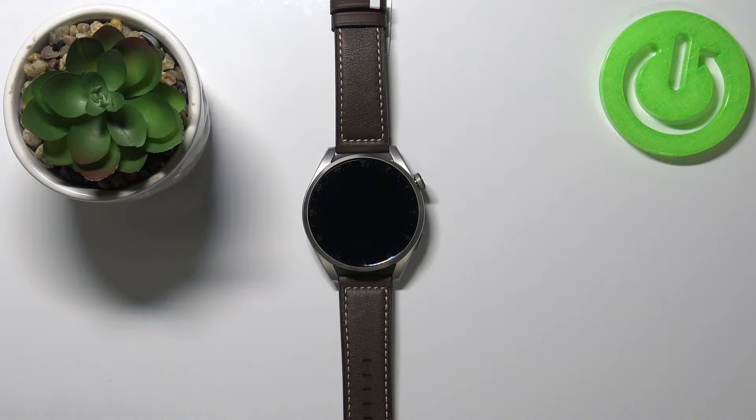In front of me I have the Huawei Watch 3 Pro, and I'm going to show you how to disconnect this watch from your phone. If you want to disconnect this watch from your current phone and maybe connect it to another device, you can do that without losing any data.